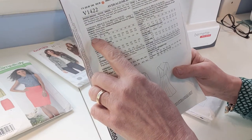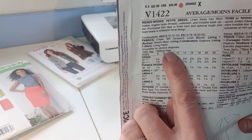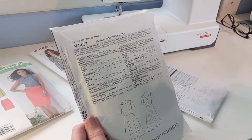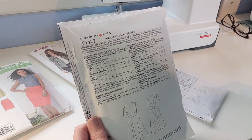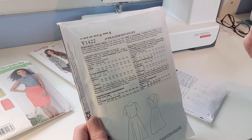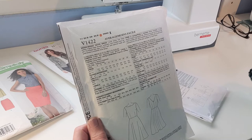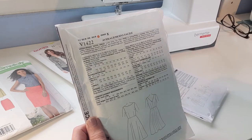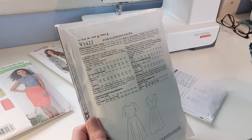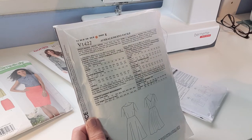There are little icons here — one star means 'with nap,' two stars means 'without nap.' A true nap is like a pile or a one-way design fabric, such as velvet or corduroy. It has a raised surface and the pile goes in a certain direction, meaning all the pattern pieces when you cut them out have to go in the same direction. Otherwise the light catches it differently and it looks incorrect. Anything with a true nap requires the 'with nap' yardage amount.